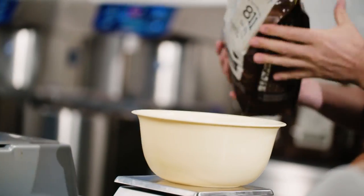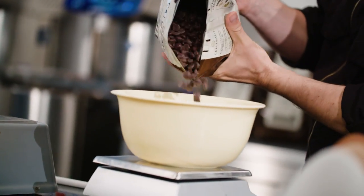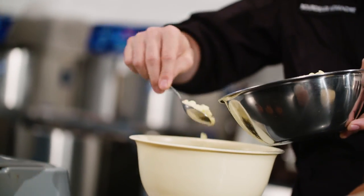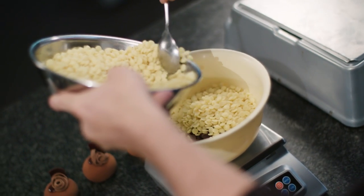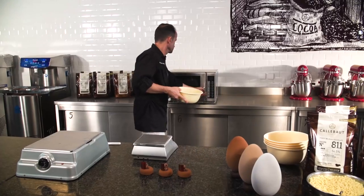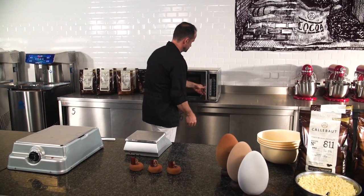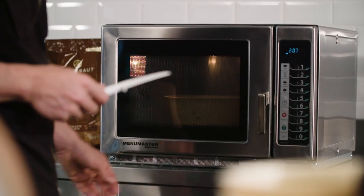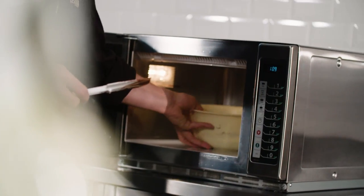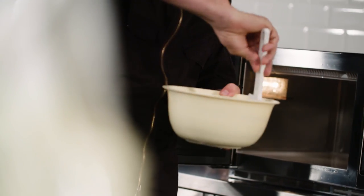First, measure out all the ingredients. This recipe requires about 60% chocolate with a three-drop fluidity and 40% cocoa butter. You can pick any chocolate you like: dark, milk, or white. The next step is to melt both ingredients together in a microwave and give them a little stir halfway through to mix them well and keep them from burning. Back into the microwave, and there you go.